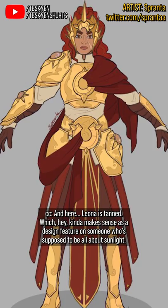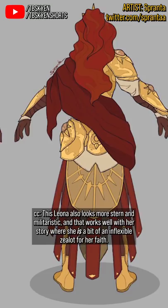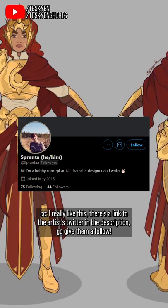This Leona also looks more stern and militaristic, and that works well with her story, where she is a bit of an inflexible zealot for her faith. I really like this — there's a link to the artist's Twitter in the description, go give them a follow.